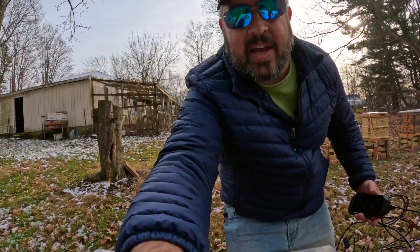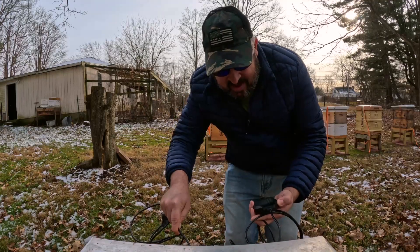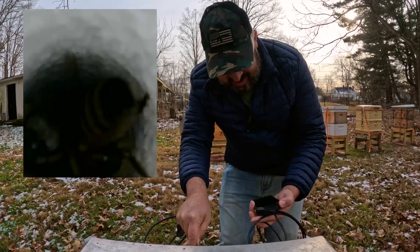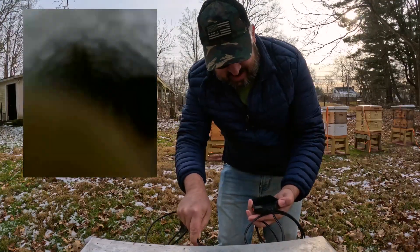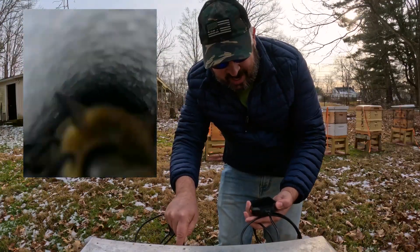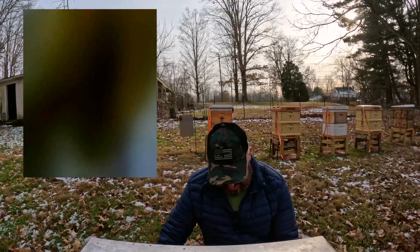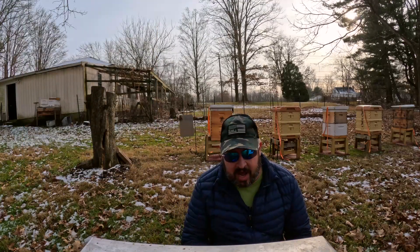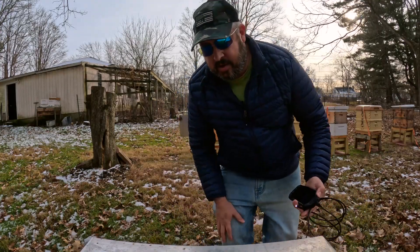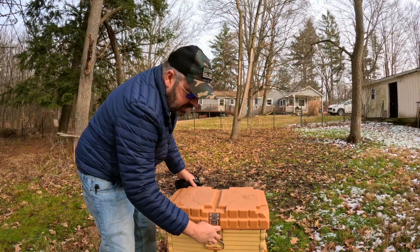Let's get over to this next colony here. I really like being able to just not even have to open them up and I can see. Let's start recording on this one. Wow, look at that! How's that for a bird's eye view right there? Let's check the bottom board on this one — same thing here, just a couple bees there. So that's awesome. Really happy seeing that. Let's look at my Apame, the 7-framer here, just to see what they've done.